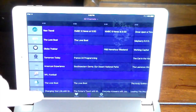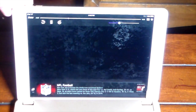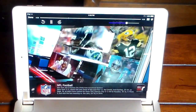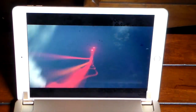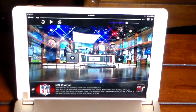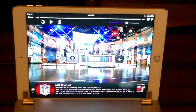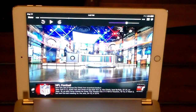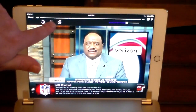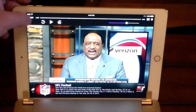I can go to the guide and see all the stations available on the network. If I want to watch live football I can click on one of my local television stations and we get live football in great quality. It looks beautiful — HD quality. I can even pause live TV and pick it back up right where I left off.